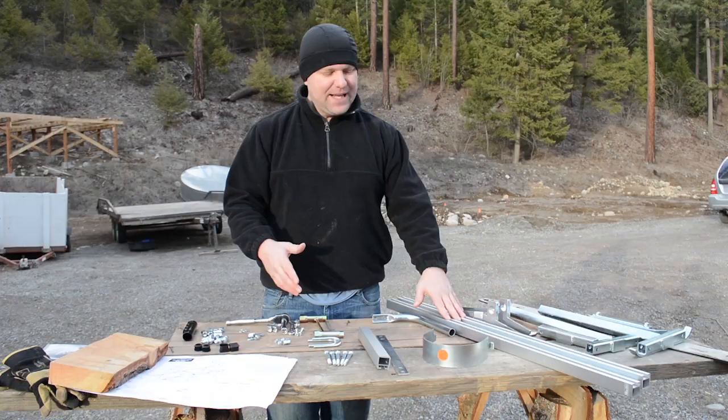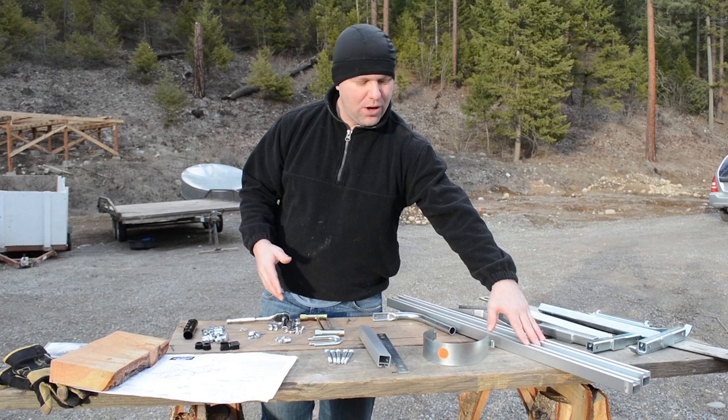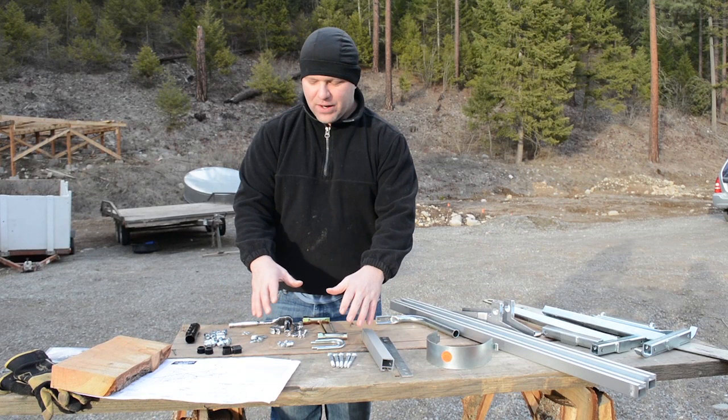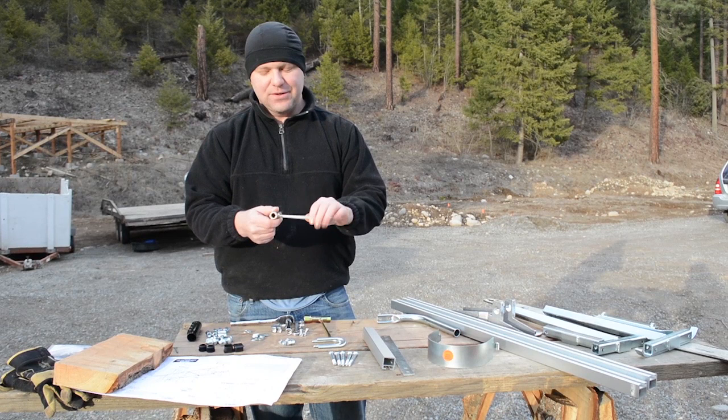That said, the longer the thickness rails, you can always cut shorter with the sawmill. But if you have short thickness rails you obviously cannot go longer, so keep that in mind when ordering. All the hardware is included, along with a basic tool set: a bar wrench, a standard screwdriver, and a couple of different sockets.